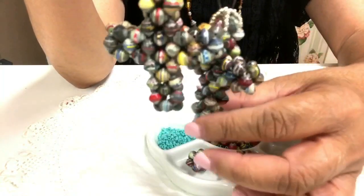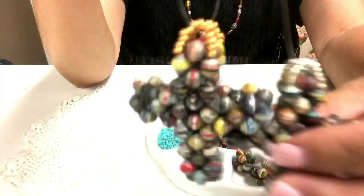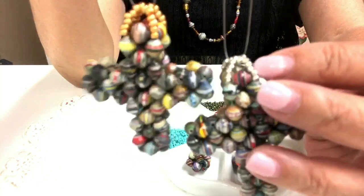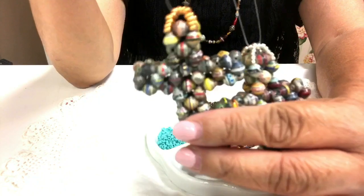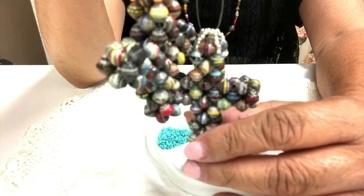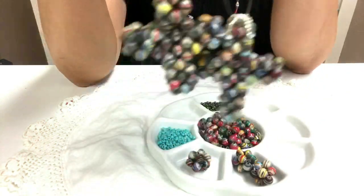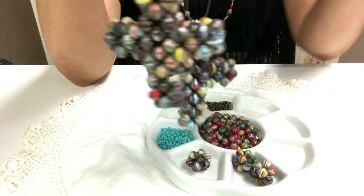Let's go over the materials. You need the 8/0 seed beads — I have two colors here, silver and gold — and these will make the bail so you can put through your chain, leather cord, or key ring. You also need paper beads; I'm using 7-millimeter paper beads, but you can use bigger ones or even crystals. After this video I'll be posting some made out of crystal beads on my Facebook page.